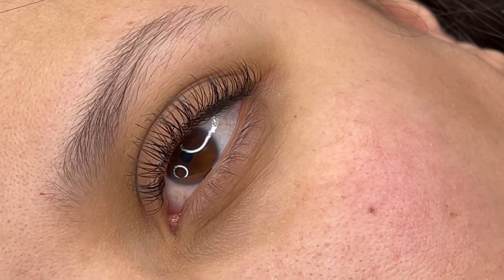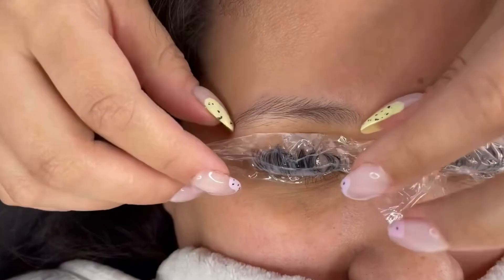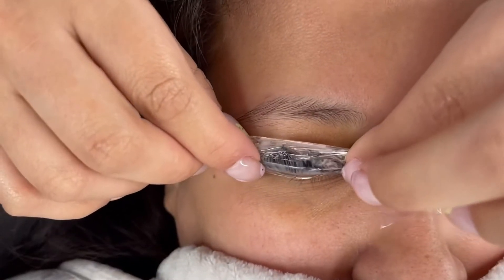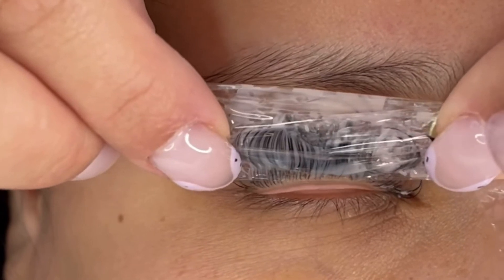Thank you guys so much for watching. Thank you for being here. Make sure you hit that bell so you're notified every time I upload a new video. Subscribe and share. I love you, bestie. In the next video, I'm going to be teaching you how I did this lash removal step by step.